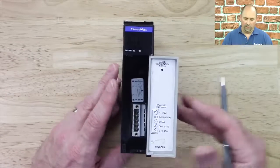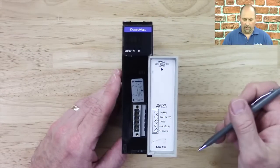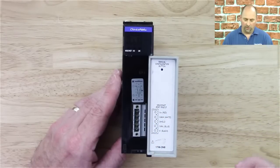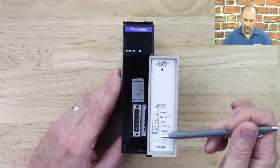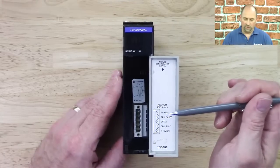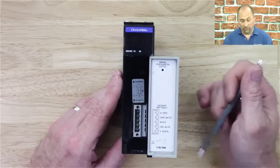Let me go ahead and open it up here. Internally, you'll see I have my five-position terminal block receiver here for my DeviceNet terminal block. You can see it's diagrammed here and how it's connected — red is plus 24 volts, and DC is minus 24 volts.